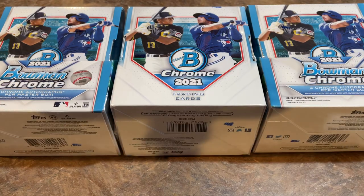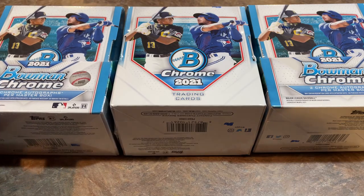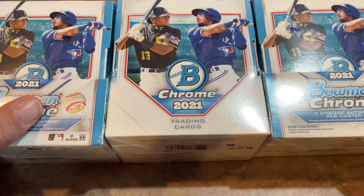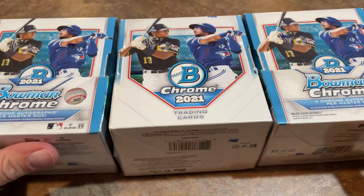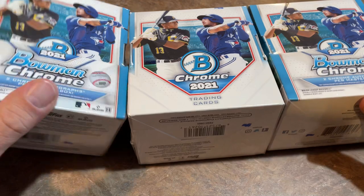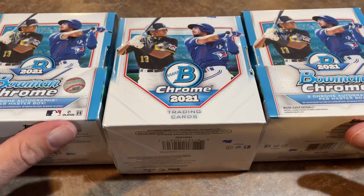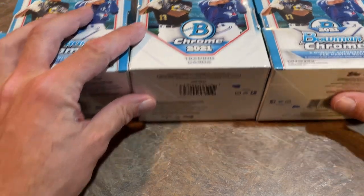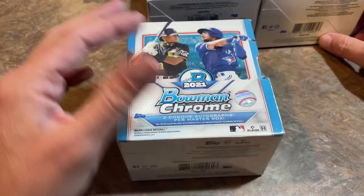Hey everybody, welcome back to the brand new release preview video. Today we're bringing you 2021 Bowman Chrome — this just showed up at my doorstep. We're going to open three master boxes today in this preview video. Inside each master box there are two mini boxes. And later on tonight we've got a case break where we will be opening two cases of this product.